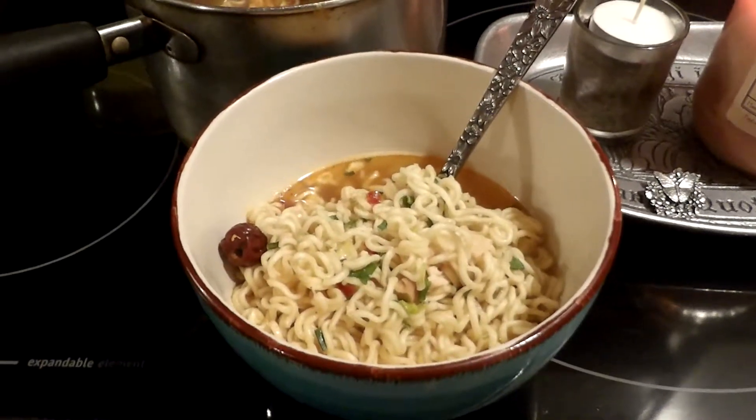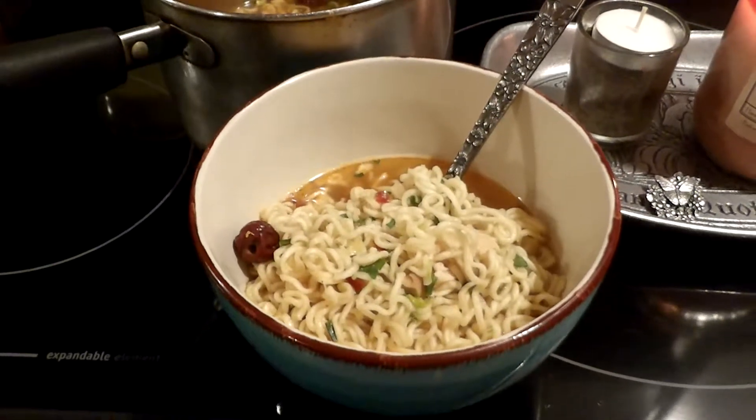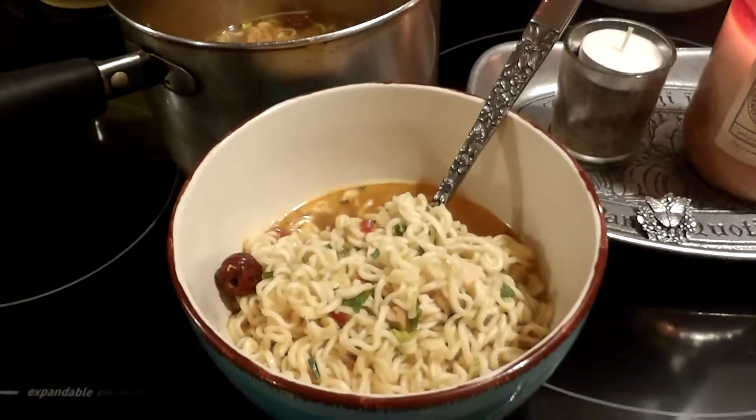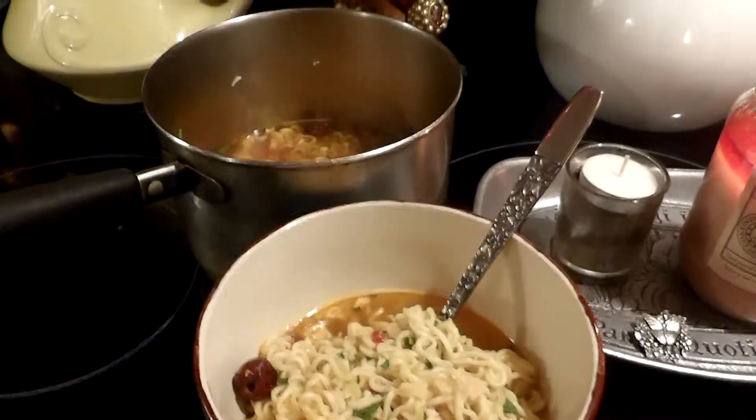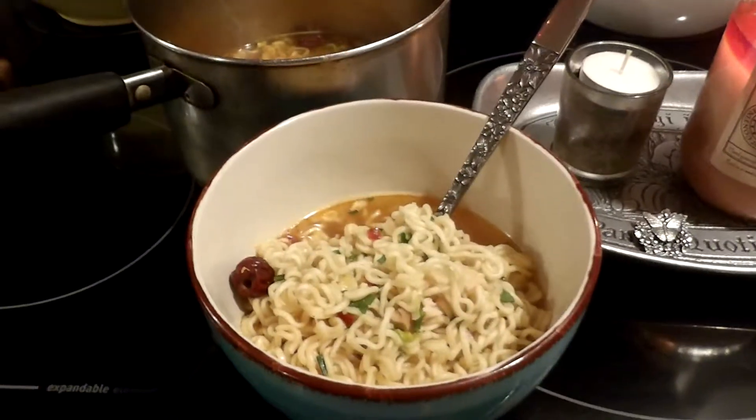It was kind of really cool because I was thinking of making it, and then there was this sound like a bird hitting my window. So I looked over and the clock was at 11:11. So I'm like, okay, you can have your soup. He likes his soup.